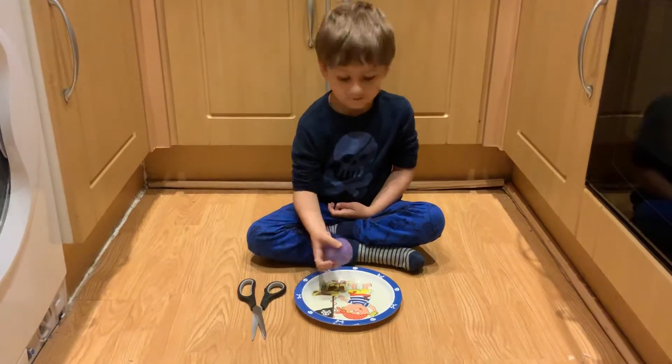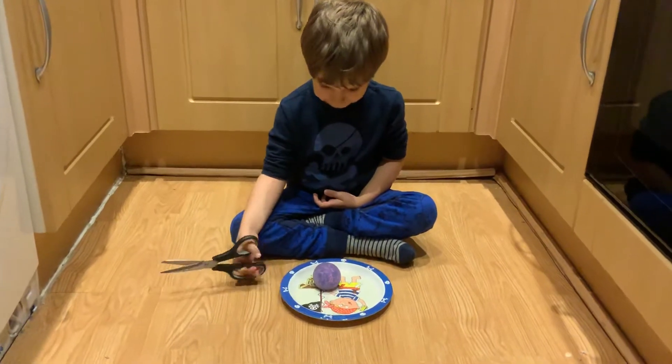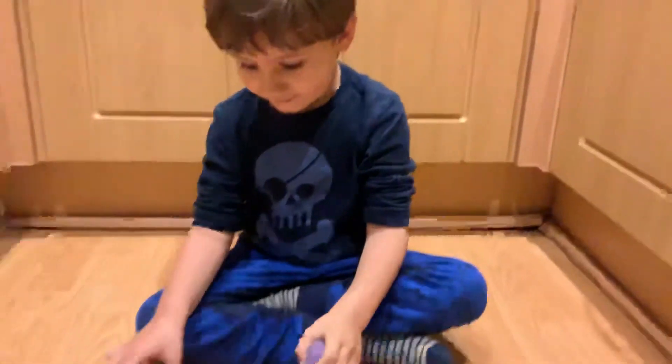Hi now. Oliver is going to cut his... Wait, show them first. Squish it first and show them how it goes. It's quite a cool one — it's got these little bee things in it.